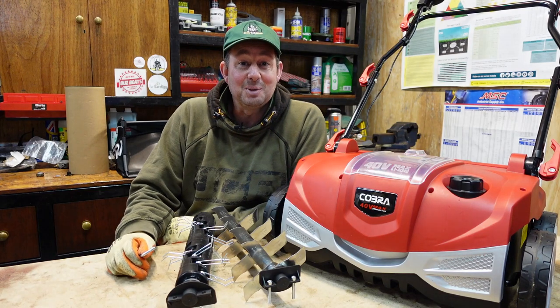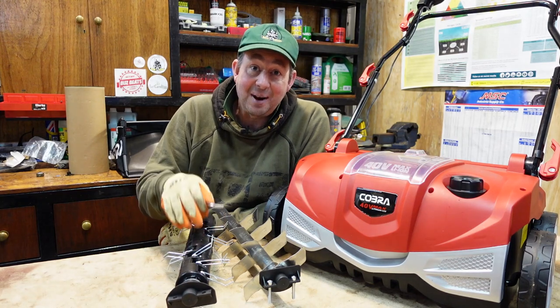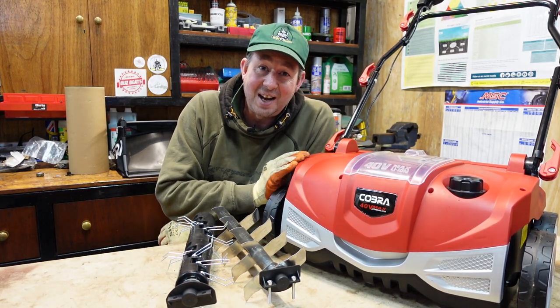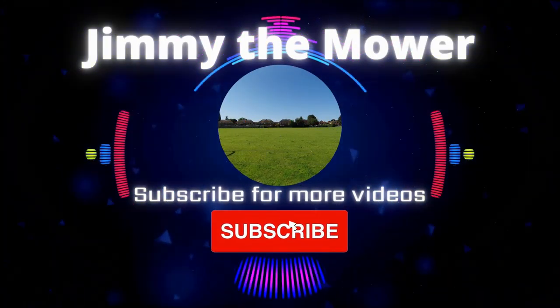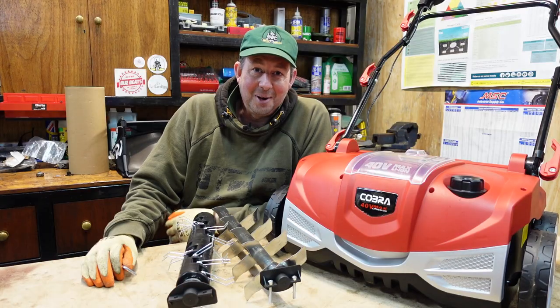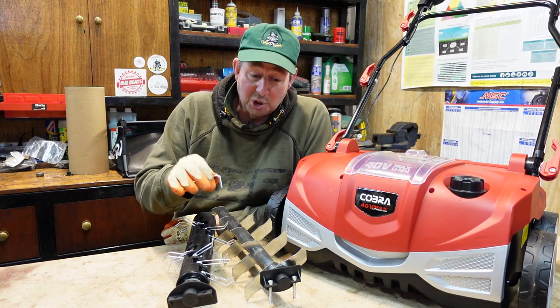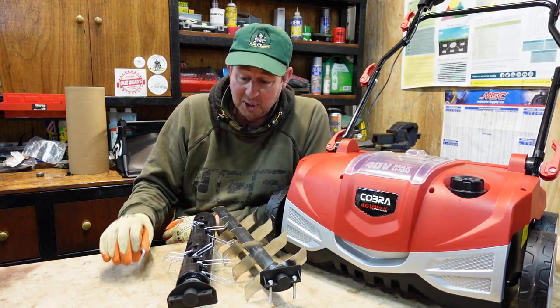Hello and welcome to the video. I'm Jimmy the Mower and today we're going to be taking a look at how to change the slitting and aerating cartridge in the Cobra 40 volt scarifier and aerator. This seems like a daunting task but believe me it's so simple — just two little bolts and you can take one cartridge out and put the other one in.